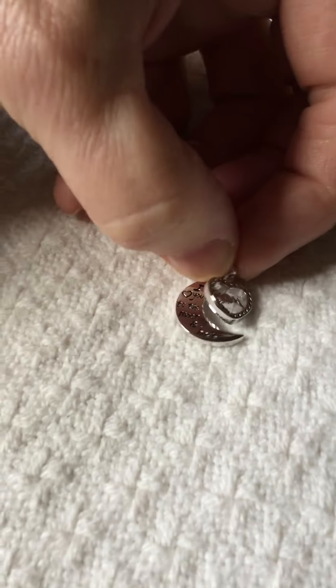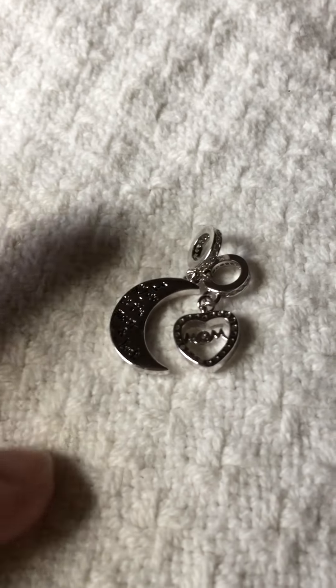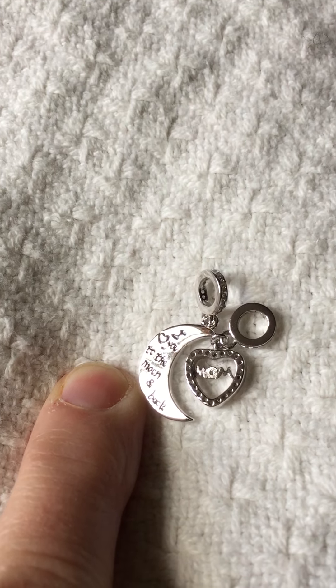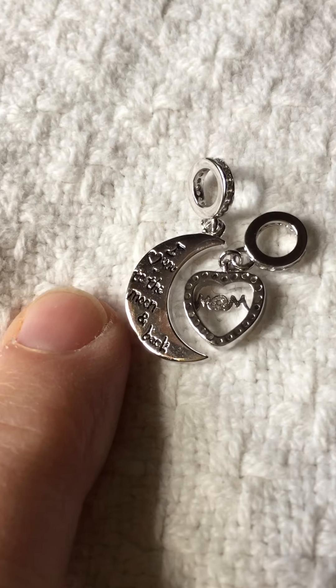This is really pretty. You could actually, if you wanted like a mother-daughter charm, give the one that says 'mom' to your mom and then keep the other one. I've turned it so you can see the writing on it — it's really pretty writing, very well done. Lots of beautiful detailing and lots of crystals in it make it pretty.